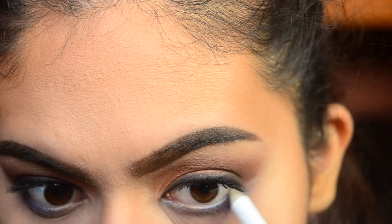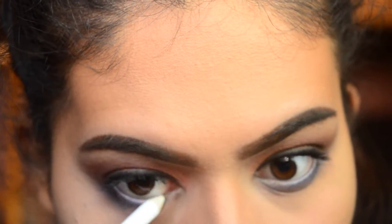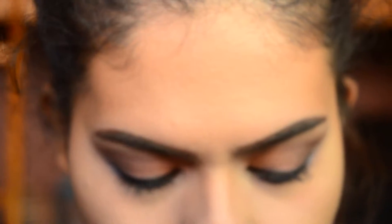I felt like my lower lash line was a bit dark, so I took the Wet n Wild Color Icon Eyeliner in white and I just applied that to my waterline.